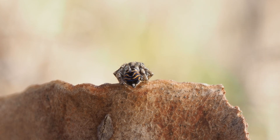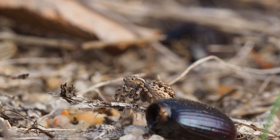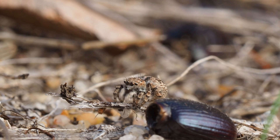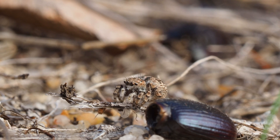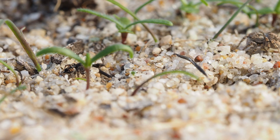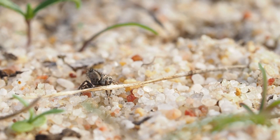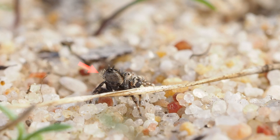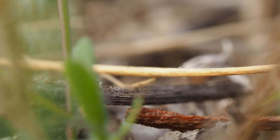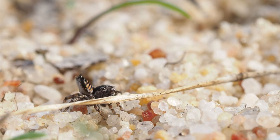He uses these spiky hairs as part of his display. Speaking of displays, we're not going to get to see one unless we can find a girl as well. Here's a girl spicatus — she's a bit bigger than the boys, and like every other peacock species, she looks as plain as cold toast, or at least she does to us. So I'm going to shoo them around a little bit so they can see each other and let him figure out if he's going to have a dance or retreat to a safe distance. You'll see that this species raises his abdomen to dance, but he hasn't got those flaps at the side that some species have. Instead, he has those spiky little hairs that give him his name, spicatus. Another thing that's a bit different to typical peacock behaviour is that he doesn't use his legs to dance — for him, it's all about the butt waving.